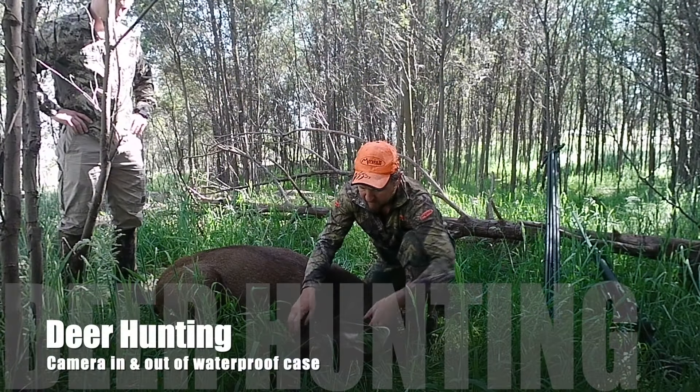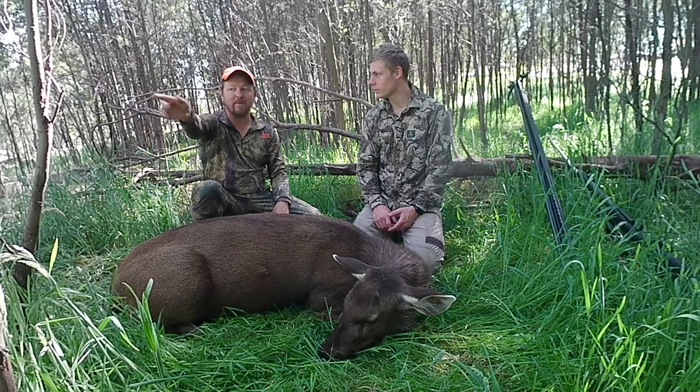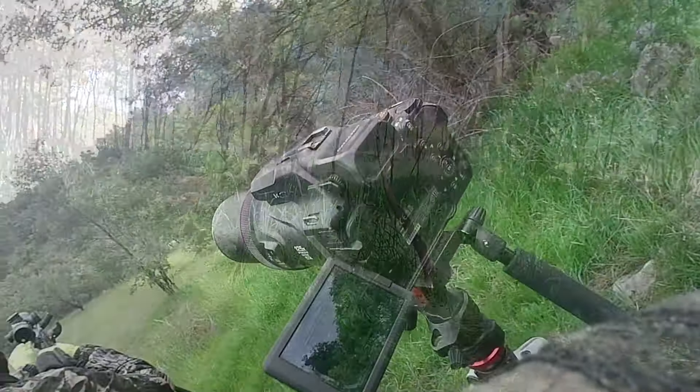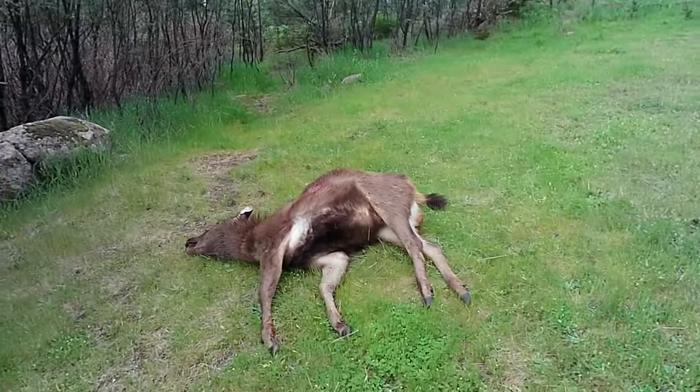The first time I really tested it out was out in the field with my deer hunting customers. As you can see here I carried it around handheld as well as placed it on the tripod. I was very happy with the results. It's pretty easy to use, nice and small, easy to carry, fits in my pocket — and the quality of the picture had come out really nicely.